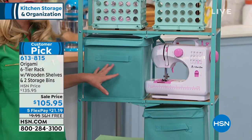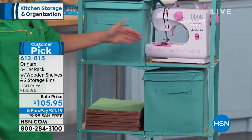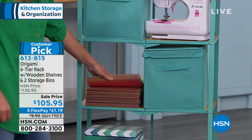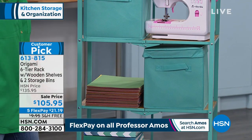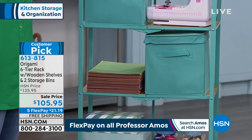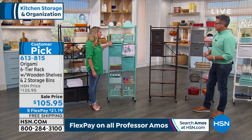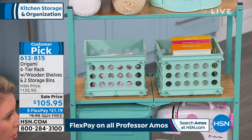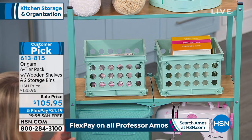With these bins that you're getting included, you could put all of your colored pencils in here, your markers, your arts and crafts. This is our turquoise — we've paired it with a really nice light oak. And the great thing is that it's origami, so if you have the kitchen cart in turquoise, this will match back to it. We have the same tone and all of that.